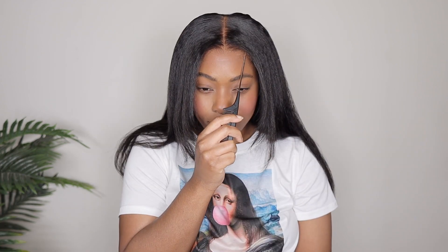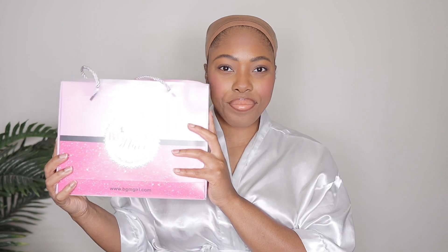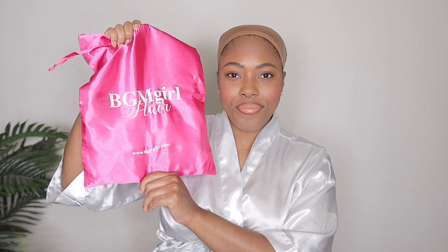The install itself is super quick and easy, and as far as the styling, it's completely up to you. It's kinky straight, so you can literally wear it as is, or you can switch it up a little bit — it's completely up to you.